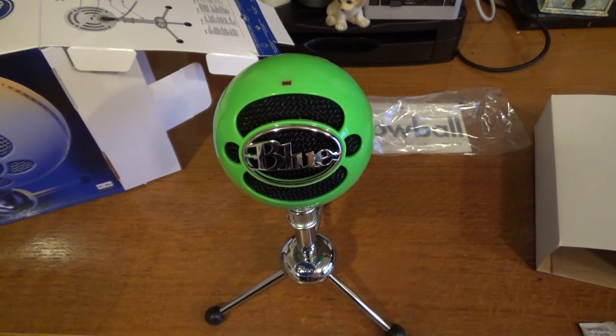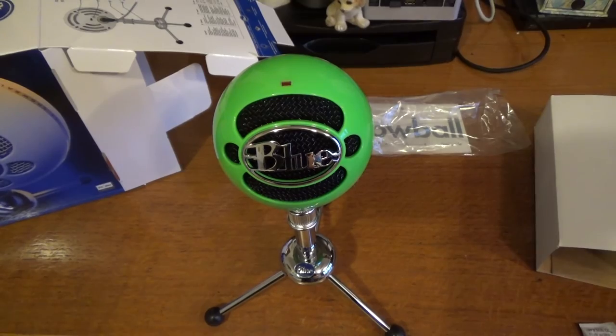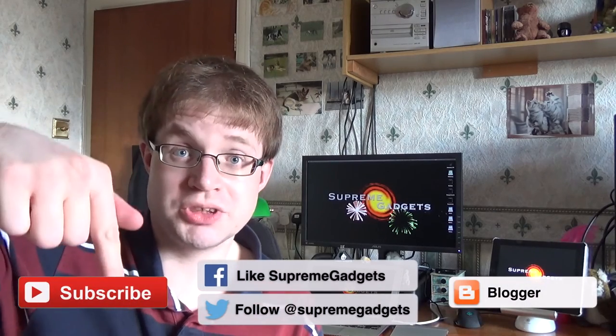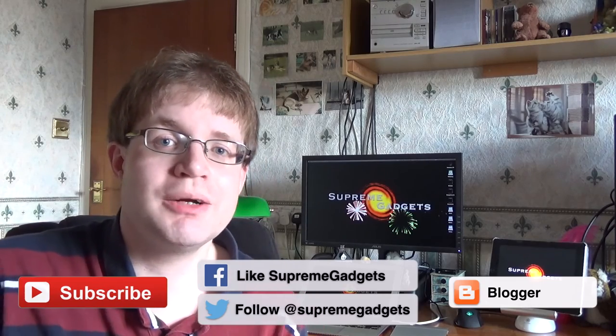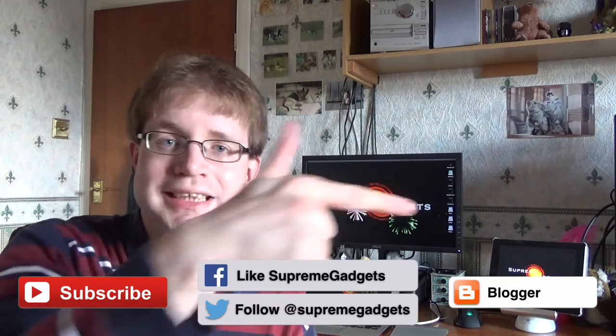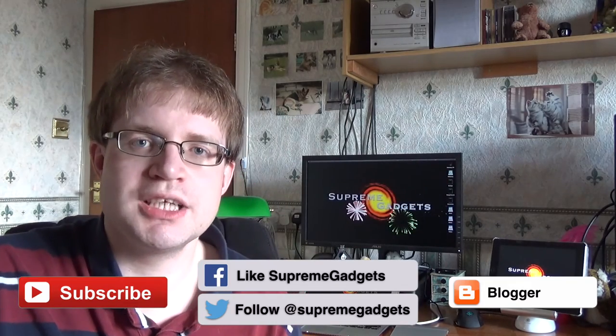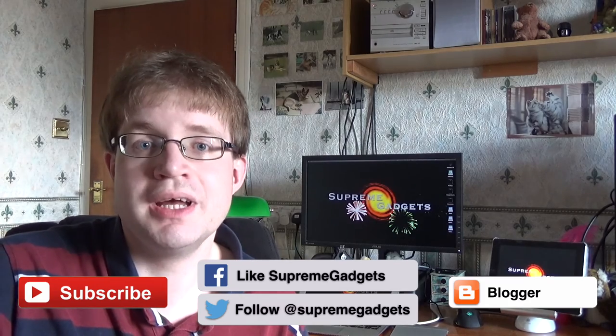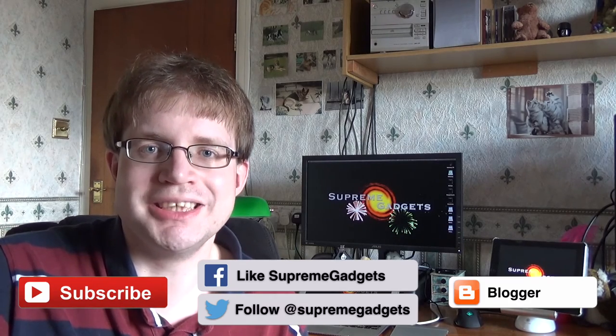Thanks very much for watching, see you again next time. Thanks for stopping by and checking out our video. If you liked it be sure to give it that thumbs up and you can always leave a comment below to let us know what you thought. Be sure to subscribe — that way you get kept up to date with all our brand new videos as soon as they're released. Check out our blog by clicking this button over here, and you can always follow us on Twitter and Facebook too at Supreme Gadgets.